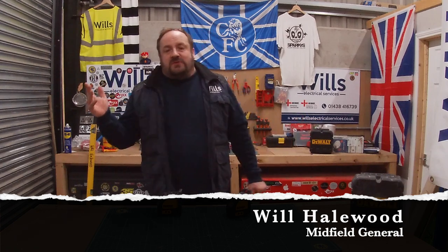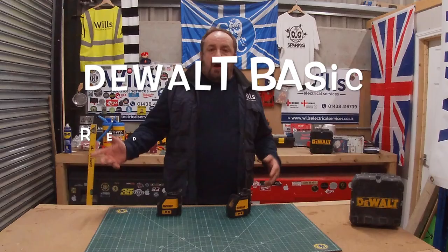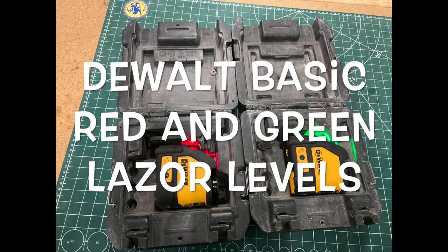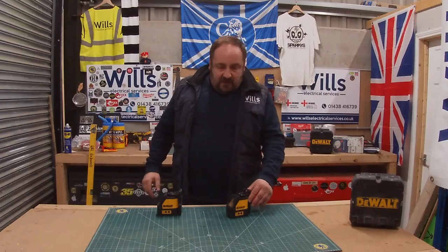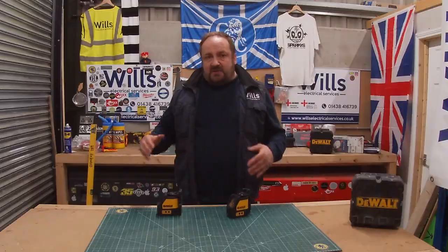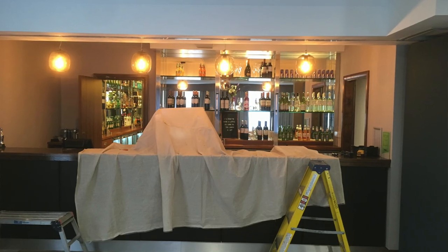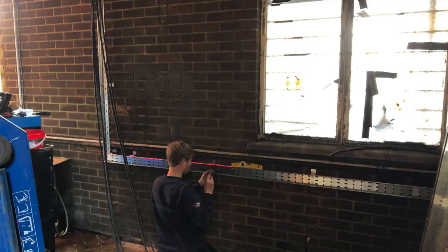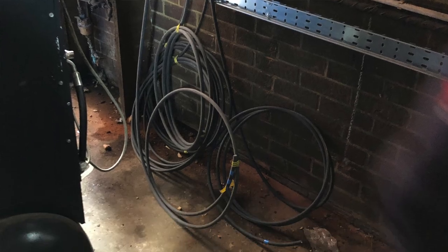Hi everyone, I'm Will from Wills Electrical Services, also known as the Midfield General. In tonight's show, I just want to give you a quick tour of my little laser levels. I actually call these a game changer because they have proper changed the way I do things — from plotting out to cable cleating to containment, everything. It changes absolutely everything and it's brilliant. I'll give you a quick little rundown of where I found it helped out.